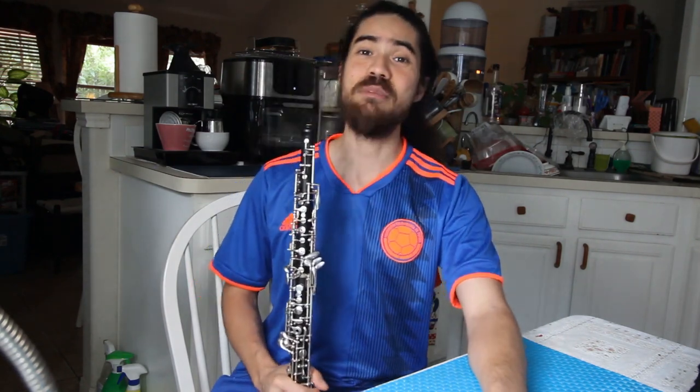Hello, oboe-philes! Today we're coming at you from the kitchen because I am hungry for some oboe adjustment knowledge.